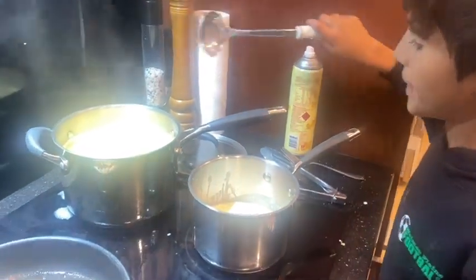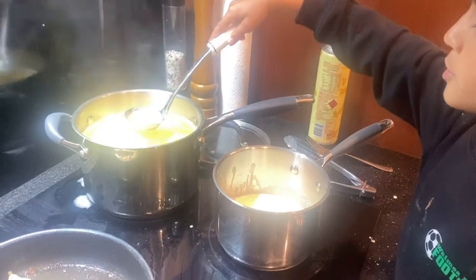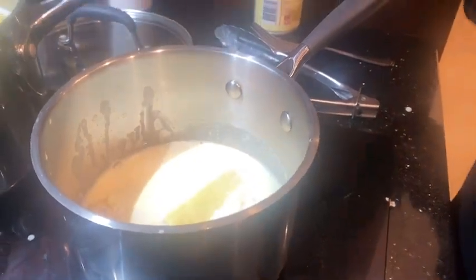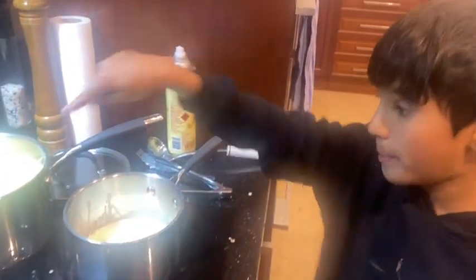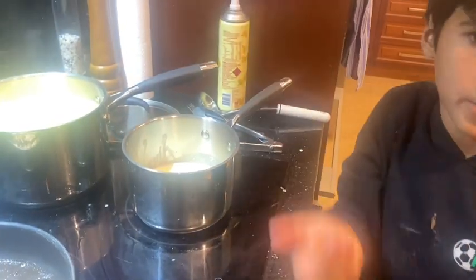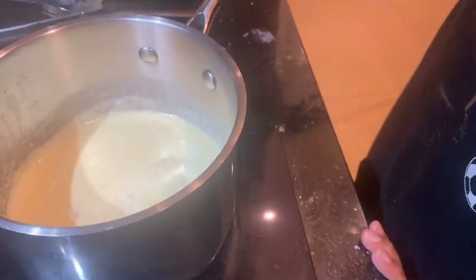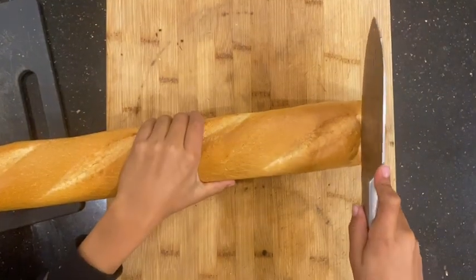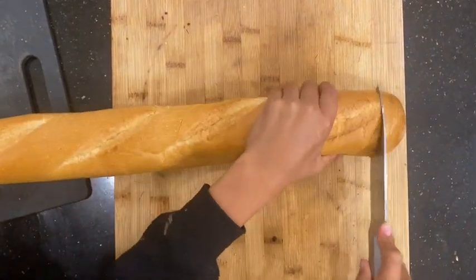Secret tip for making pasta: when you're making your sauce, just add a ladle of the pasta water in there — no piece of pasta, just some of the watery stuff. Looks like the parmesan cheese sauce is ready, so I'm just going to put that aside, and then that will be poured on our pasta when it's done.